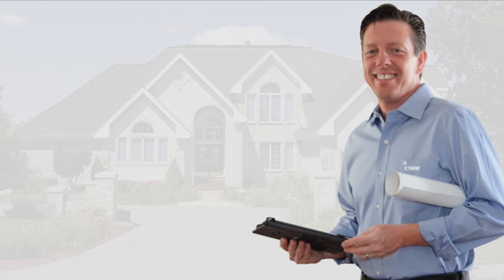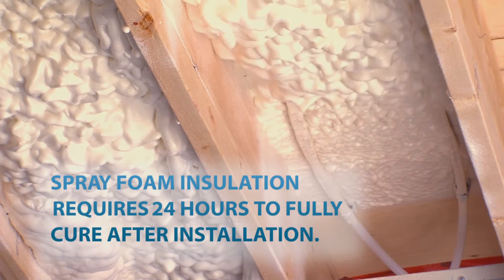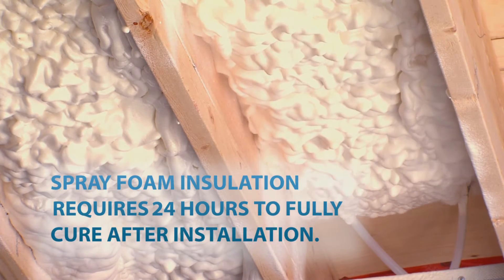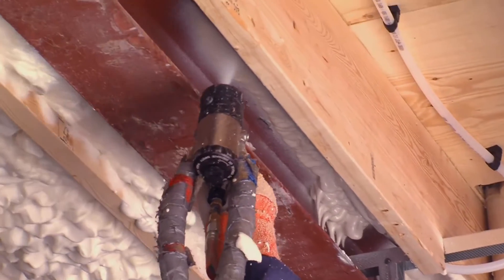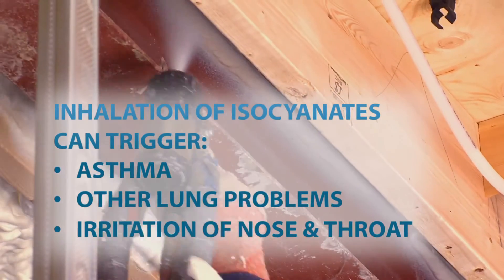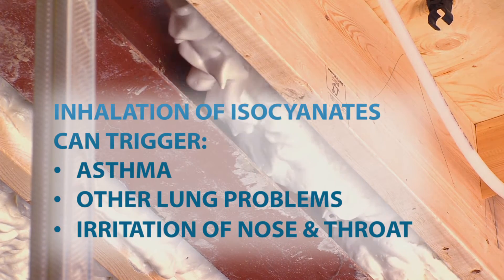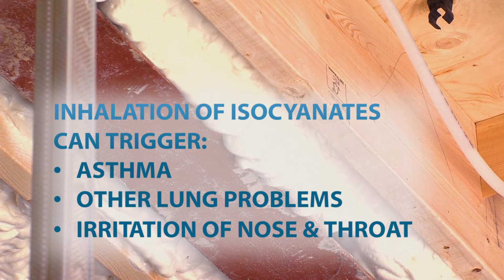Your licensed Isonene contractor should have already explained to you that spray foam insulation requires 24 hours to fully cure after installation. During the installation and curing process, the inhalation of isocyanates — these are components of the spray foam formula — can trigger asthma, other lung problems, as well as irritation of the nose and throat.